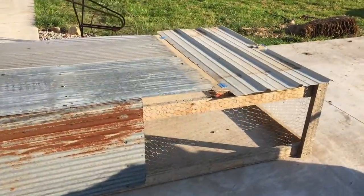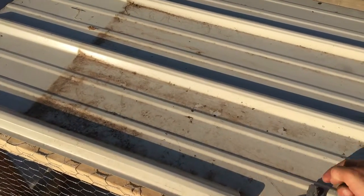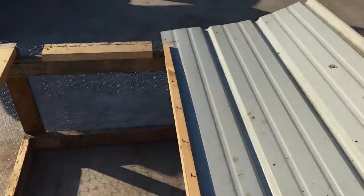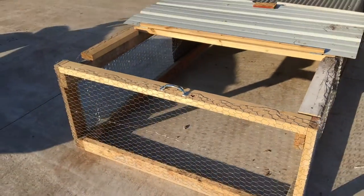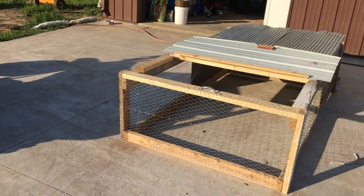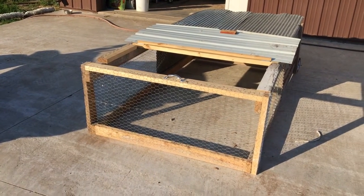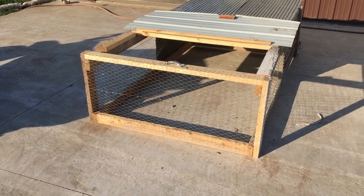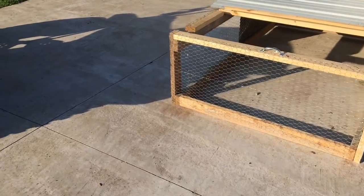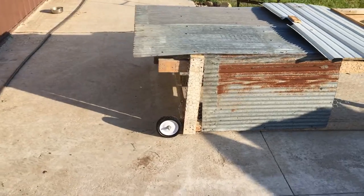Another thing — when we go to get the chickens out of here, and I knew this before I built it, I just wanted to put something simple together — I'm going to have to crawl in there and get all the chickens out, move them up to the front so we can get them out. That's another flaw with this versus Joe Salatin's design. But it didn't cost much money, it's simple, and that's what it's all about.